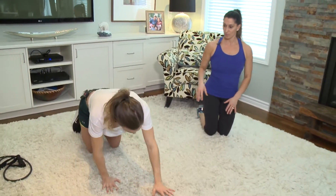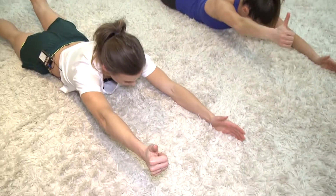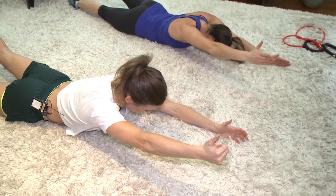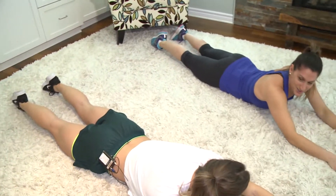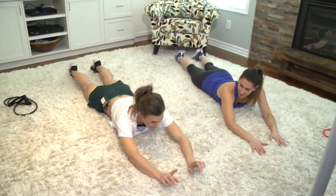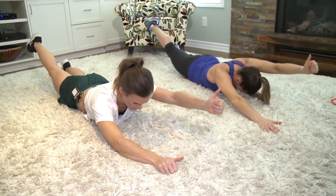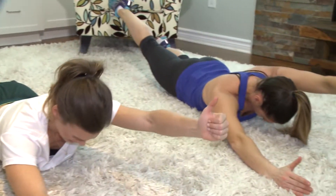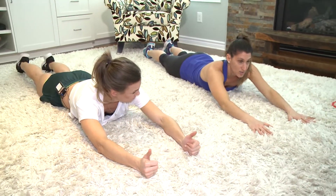Now we go down on the ground for alternating supermans. Arms out in front, lift one hand and the opposite leg, squeezing your glutes, hold, then come back down and alternate. Keep your chin down so your spine stays neutral — if your chin is up, your spine is out of alignment. Lift as far as you can, because you'll only go so far if you're properly squeezing your glutes; without the squeeze you risk hyperextending your back. Keep shoulders away from your ears and squeeze the middle of your back. Do 10 on each side.